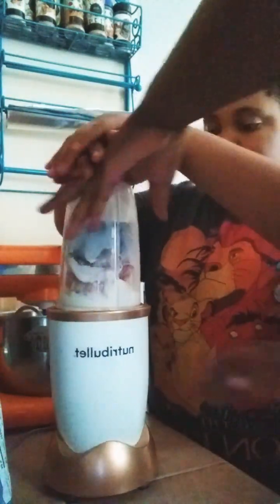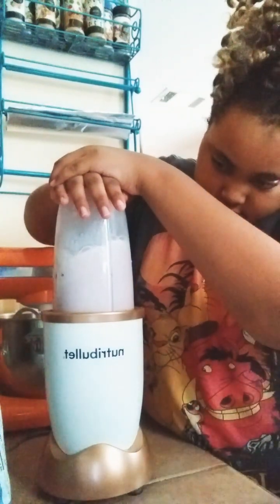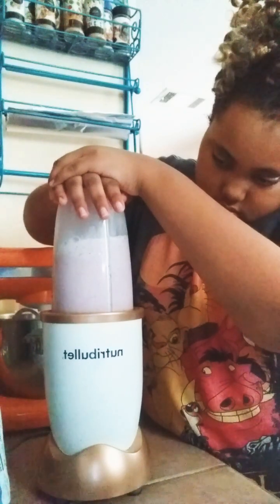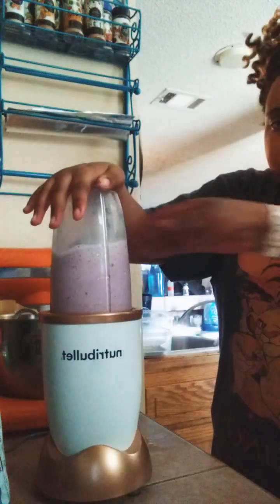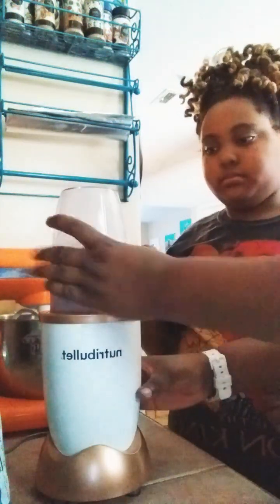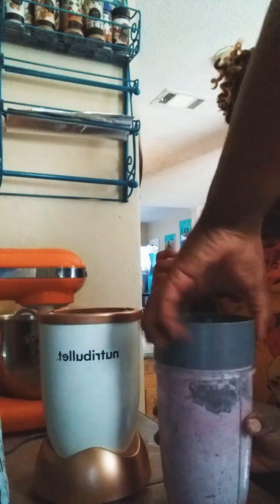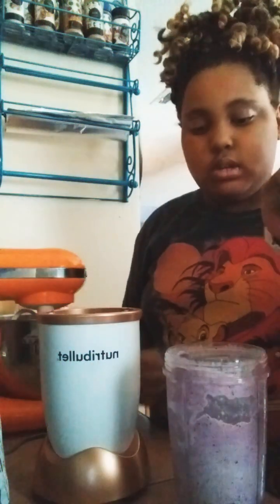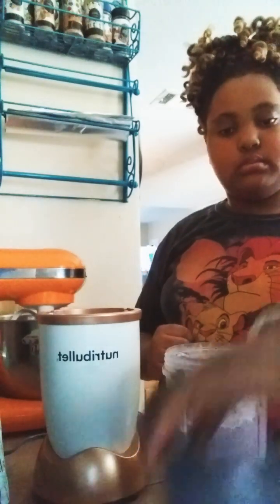And I'm going to put it in a blender. I think it probably needed more milk. Yeah, it needs more milk. Because it's supposed to be a milkshake. Let's try that much.